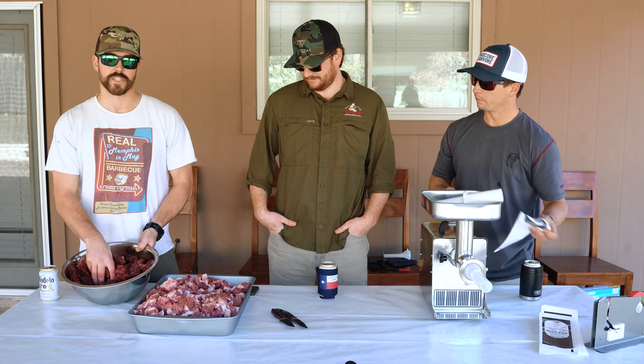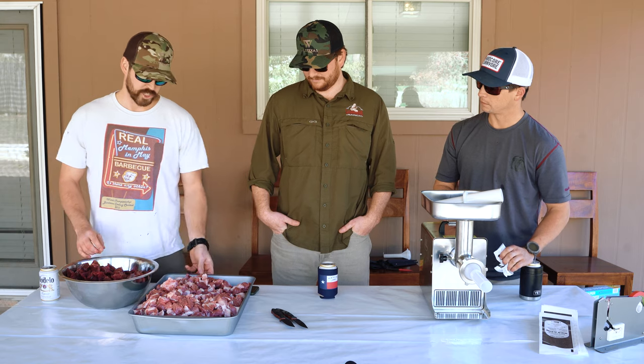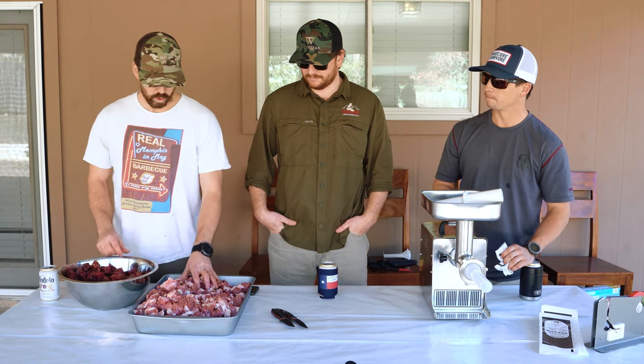This meat's still pretty frozen. It definitely helps with how fast it feeds through, especially when this pork is kind of getting a little warm — even though it's pretty cool out here.